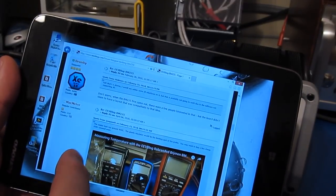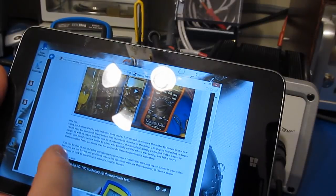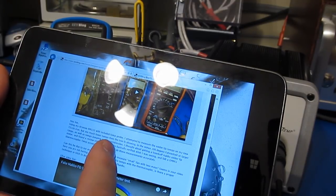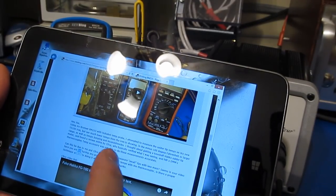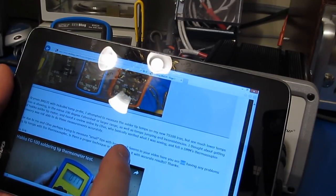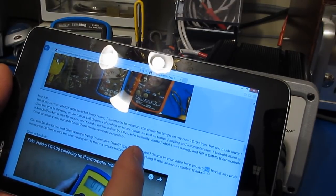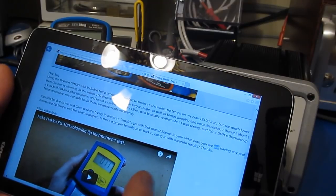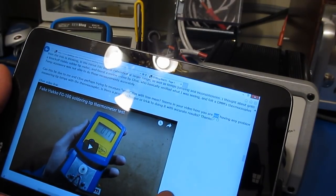This is a post somebody made on the EV blog site. A member named MacMeter says: 'Hey Joe, using my Brymen BM235 with included temp probe, I attempted to measure the soldering tip temps of my new TS100 iron but see much lower temps than the iron is showing — in the minus 100 degrees Fahrenheit or larger range — as well as the temps jumping and inconsistencies. I thought about getting a knock-off HACO solder tip meter and found a review online by Clive who basically verified what I was seeing and felt that the DMM's thermocouple temp accessory was not able to do these measurements accurately. Can this be due to me and Clive perhaps trying to measure small tips with less mass? Seems in your video you're not having any problems measuring the tip temperatures with a thermocouple. Is there a proper technique or trick to doing it with accurate results? Thanks!'